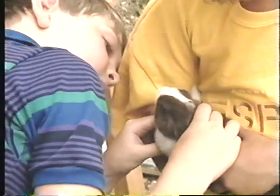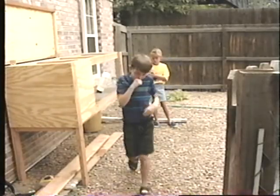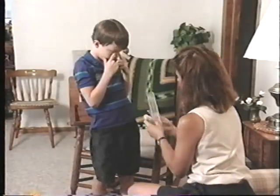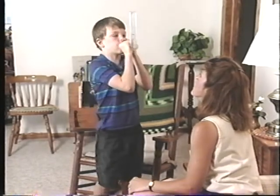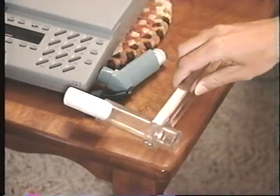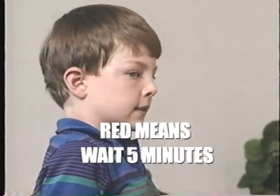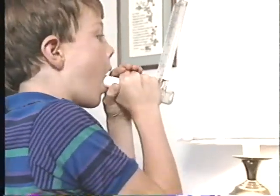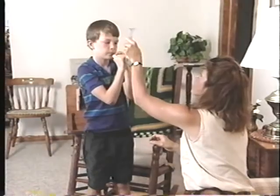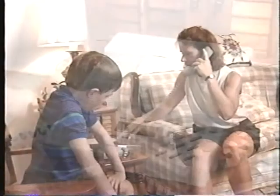Now let's see Dane follow his action plan when he's in the red zone. Remember, always tell an adult who can help and move away from whatever might be making your asthma worse. Then take your peak flow if you can. If your peak flow number is in the yellow or red zone, or you are having stop signs, take two puffs of your rescue inhaler. If your number is in the red zone, wait five minutes, then check your peak flow again right away. You may need more medicine.